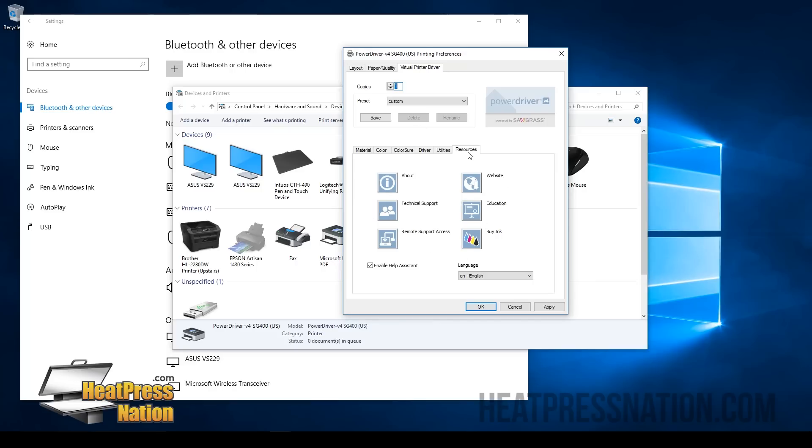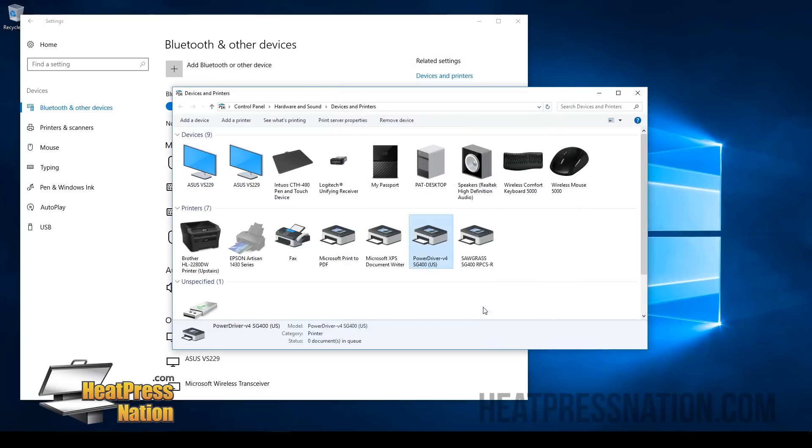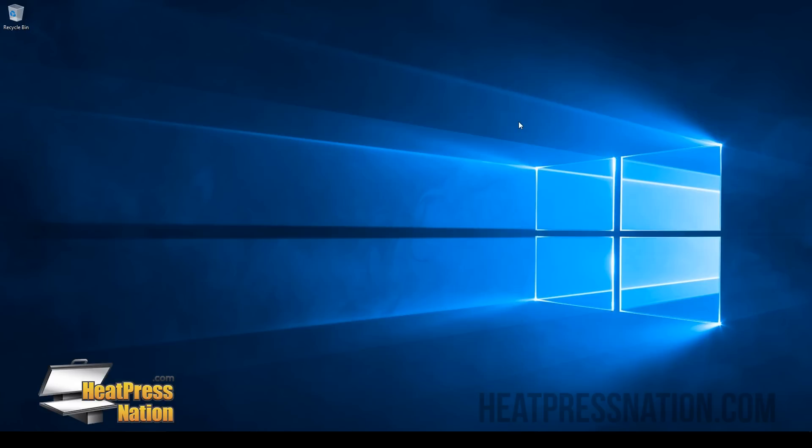Any time you need help with any of this, we'd recommend you go to heatpressnation.com under Technical Support. Submit a ticket with us and we'll definitely help you step by step — we always provide remote support on all of this. So if there's any questions, don't hesitate to ask. But once you have everything set up, you can click OK and close out of this. And now you're ready to print.